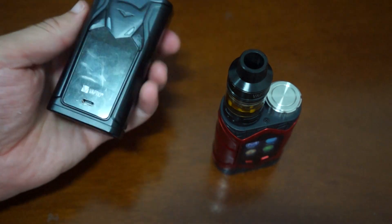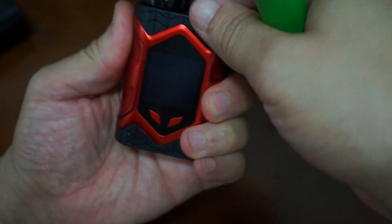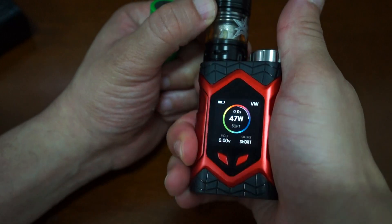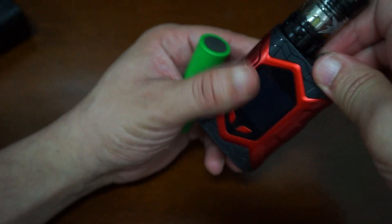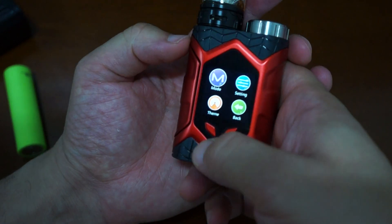If you guys missed the review on the Super Bat Mod, check it out — I believe we're probably one of the first people to do an unboxing on it. So that is definitely the battery that was the issue there. We also did a review or first look of the N1 Pro light kit as well. If you're into Vaptio products or want a dual 18650 mod, check out that review.